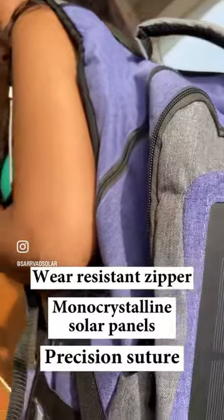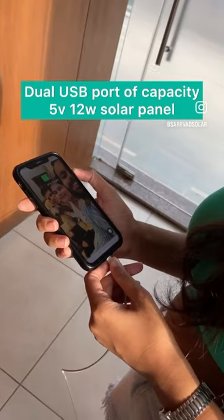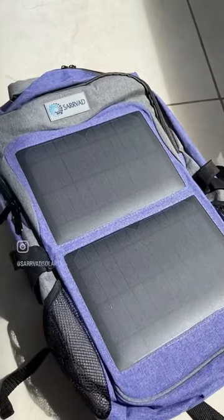It has dual USB charging port, the wear-resistant zipper, high-efficiency monocrystalline solar panels and padded shoulder straps make it your perfect travel buddy. Shop now at www.sarwat.com.